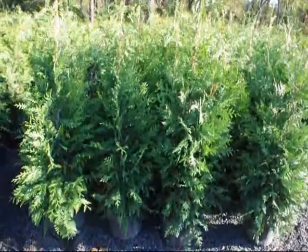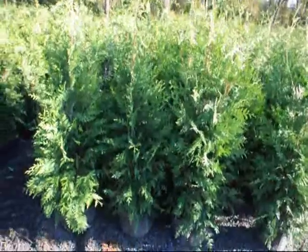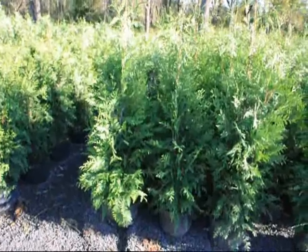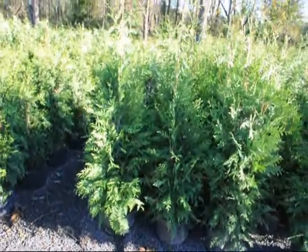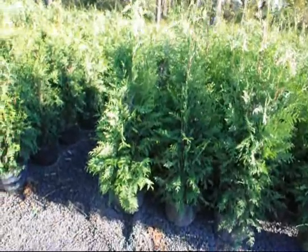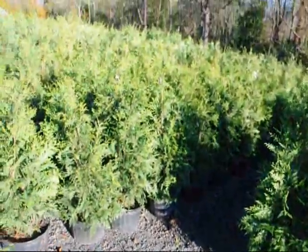For a smaller property, you would only want to have one single row. A single row is the easiest way to maintain these trees. And if you're going to put in a large number — say you're up in northern Pennsylvania and you're going to put in a hundred of them in a large lot — we do recommend that you put in our drip water system, which I will show you in a few seconds.